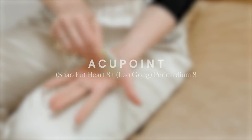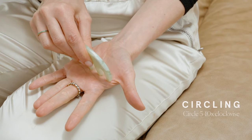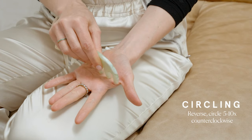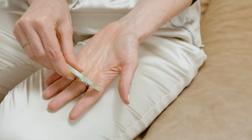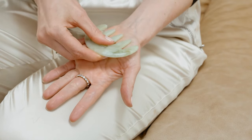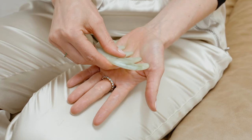Heart eight, Pericardium eight. Next, place the teeth on the palm side of your hand in line with your thumb. Circle five to ten times in one direction, then reverse the other way. Then gua sha stroke from the base of your wrist towards your fingers five to ten times. This area houses a couple of acupuncture points — Pericardium eight, Laogong, and Heart eight, Shaofu. These have a very strong relaxing effect, or what we call calming the shen, or spirit.